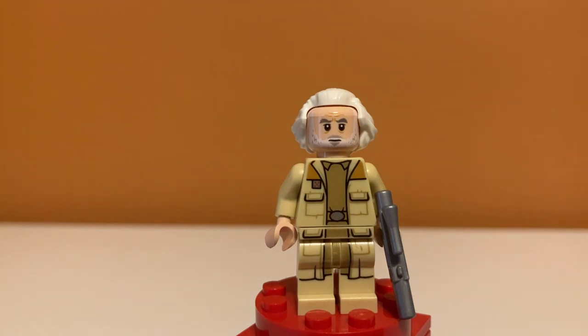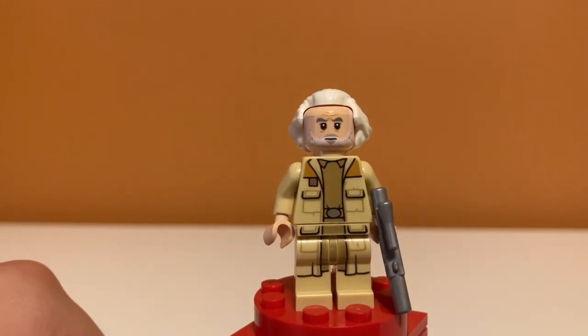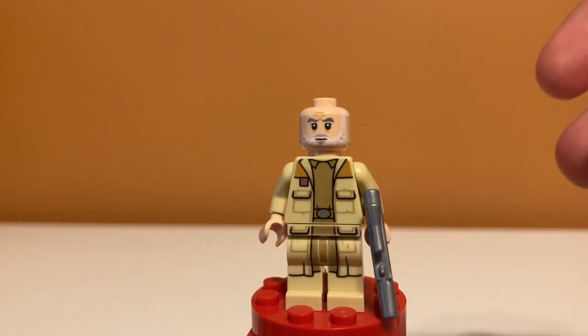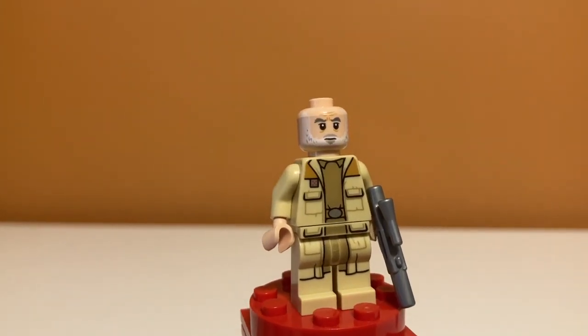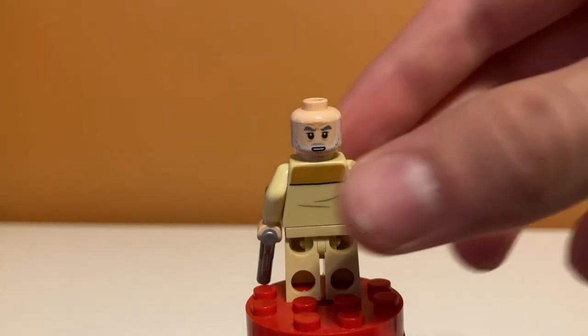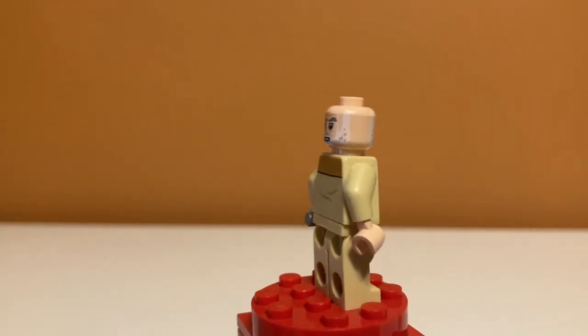New and unique to the set — well, until we got Yavin 4 — is General Dorgana, and I think this is the first time he's ever been in LEGO. He looks super cool. I really like the silver blaster. He has a nice hairpiece — it might have been used on Ollivander from Harry Potter, but I'm not sure. He has nice printing of his Rebel outfit, and on the back a more concerned or angry face with some back printing that gets the point across.